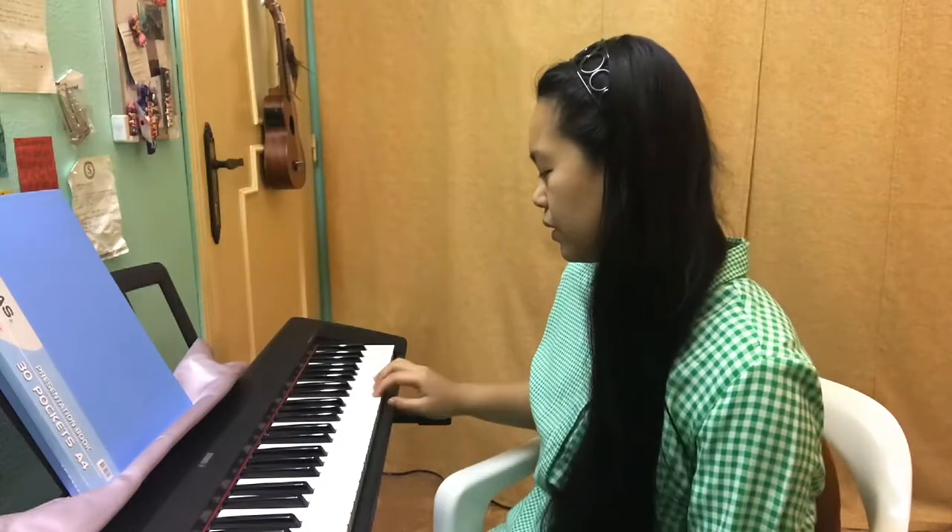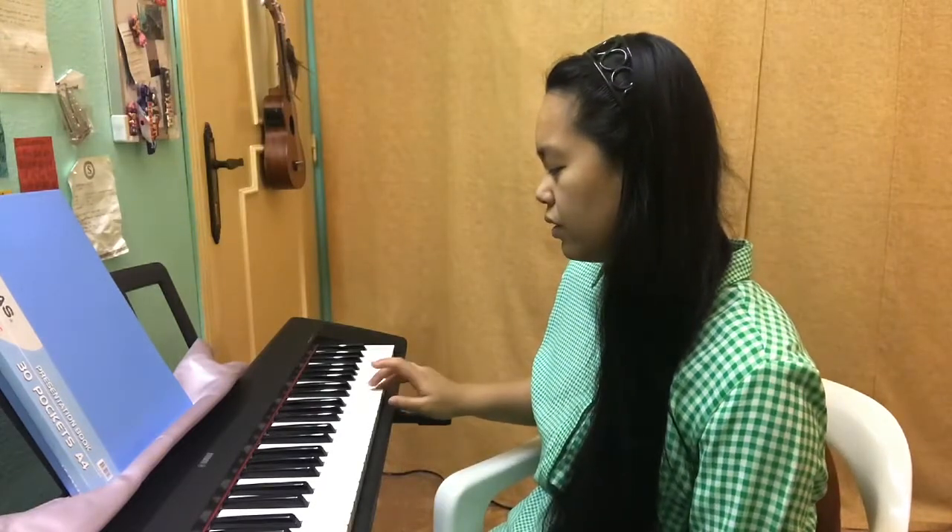Awesome job, Pre-K friends! Ready for the next one? Here we go. Is that a high sound or a low sound? What do you think? You think it's a high sound? So put your hands up if you think it's a high sound — reach up high to the sky. Awesome job, Pre-K friends!